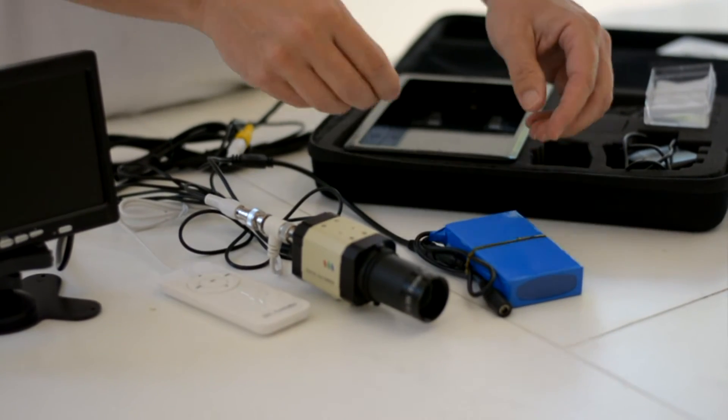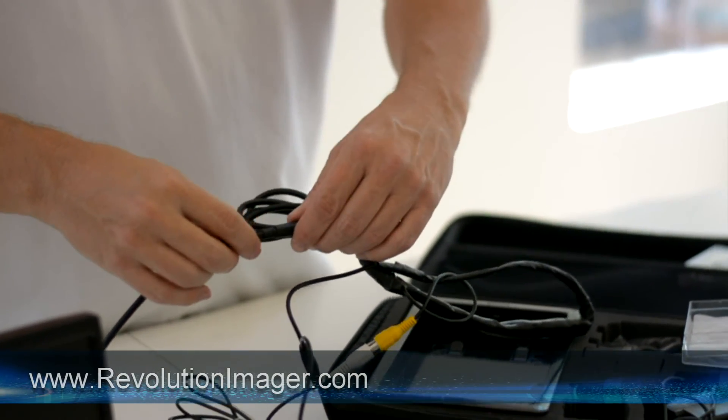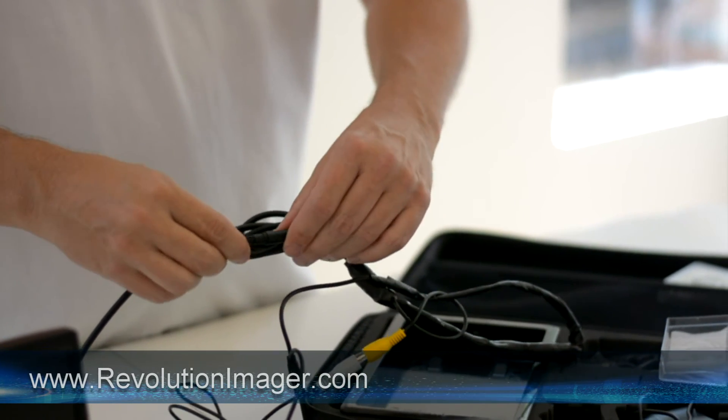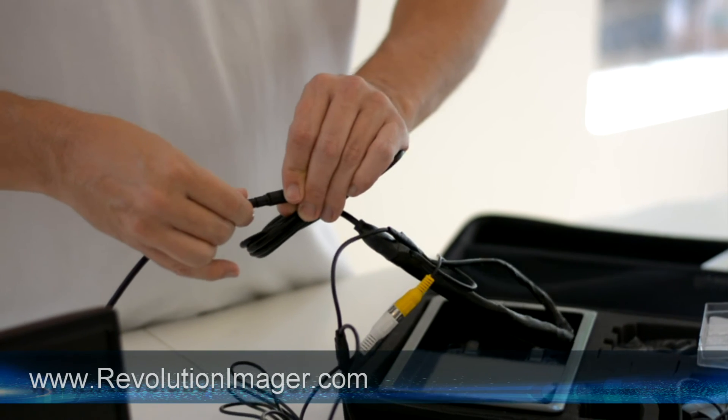The next and final cord is the monitor cable. The monitor cable is a unique cord in that it's directional. What I always do is press it together first, find the place where it begins to go together, then seat it firmly all the way. That's all you need to do — four simple connections and now you're ready to go explore the universe with powerful technology that's going to let you see galaxies, color nebulas, the moon, planets, even a bird on a wire a mile away. Truly simply amazing.